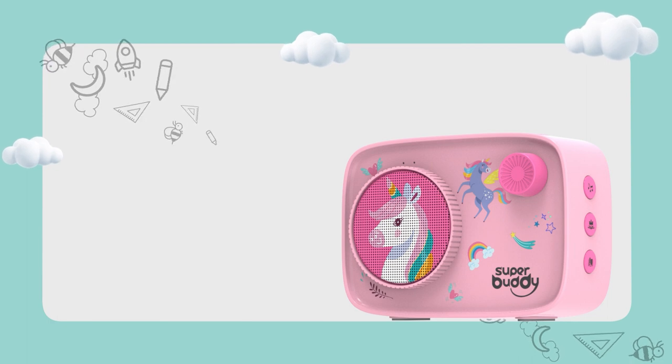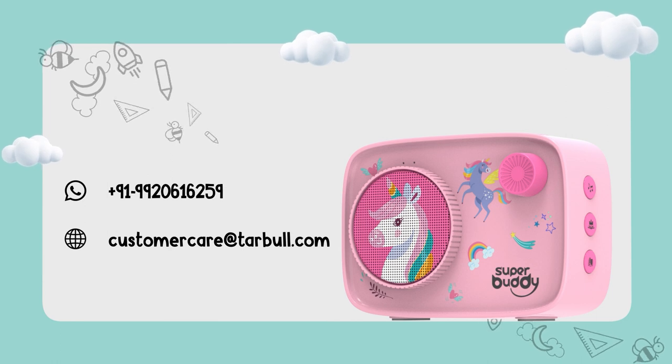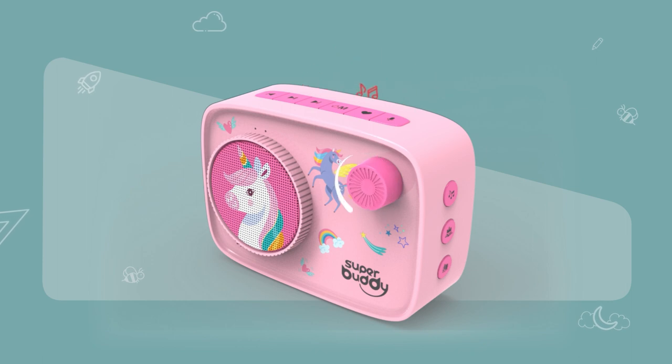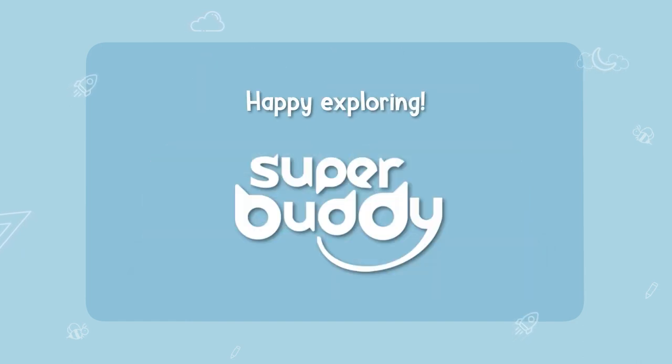Still facing issues? Feel free to message us via WhatsApp at +91 99206 16259 or write to us at customercare@tarbol.com and our team will help resolve your issue. After a big day of audio adventures, once your little listener has heard that one last story, remember to turn off the device. That's it! Your little listener is set to journey into a world of imagination and wonder. Happy exploring!